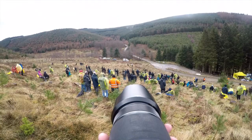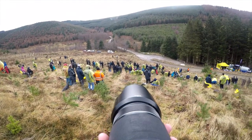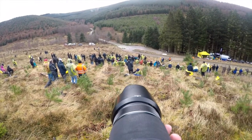As we moved around the spectator area I switched lenses to the 50-140 to enable me to get a wider view of the cars in action.